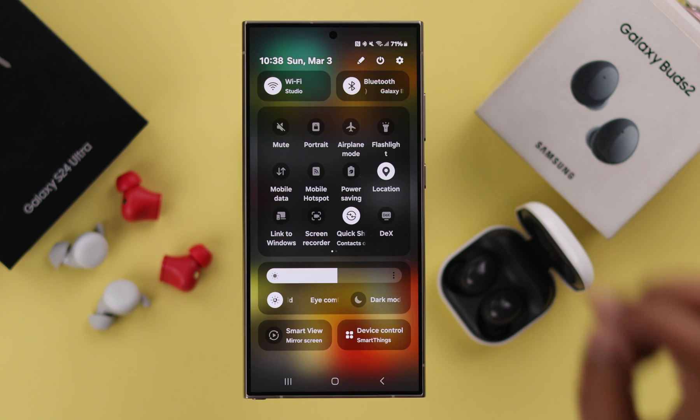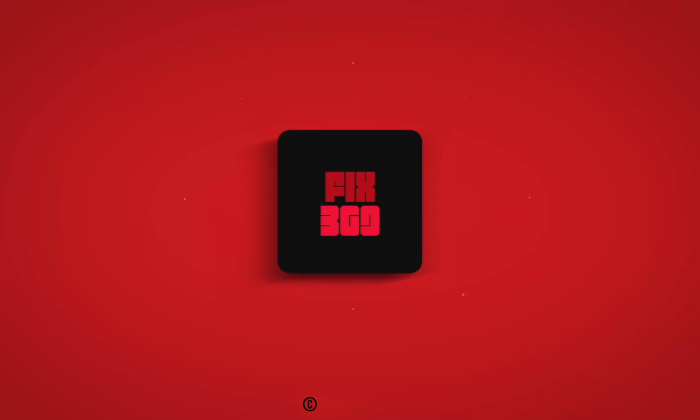So that's how quickly and easily you can connect your Galaxy Buds with your S24 series phone. Happy listening and thank you for watching.